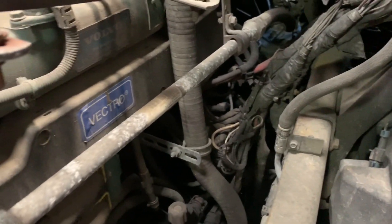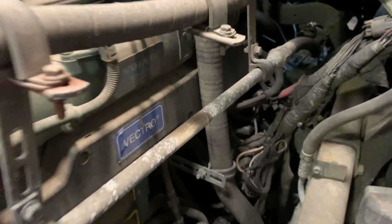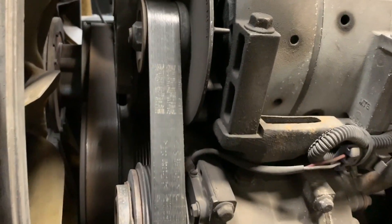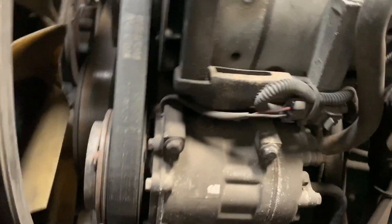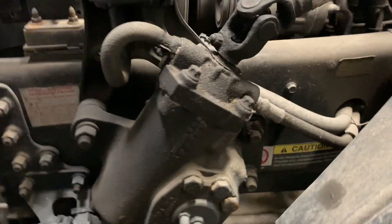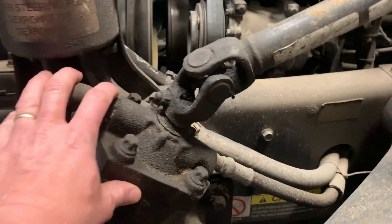The starter is right in the back over there. You got the alternator right here, AC compressor, and the power steering pump is right there but you can't see it right now. Power steering gearbox right here, you got the oil tank for it.